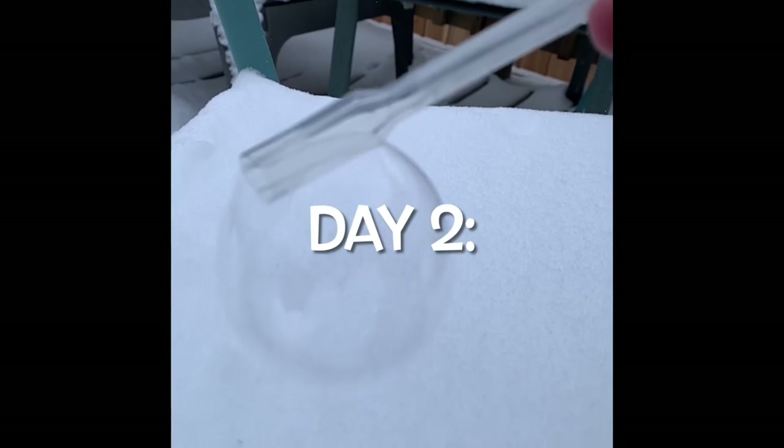Here we are at day two. So one of the issues that we're having is that the air in our lungs is warm, and that can contribute to the bubble popping because warm air expands. So one of the things that we did was add glycerin to our dish soap and water. A bubble is just a thin layer of water sandwiched between two layers of soap molecules. That water evaporates and the bubble pops. The glycerin slows down the evaporation of the water, and that will extend the life of the bubble. It also makes the wall a little bit thicker.